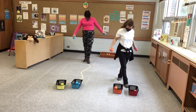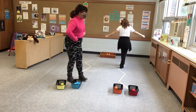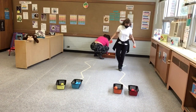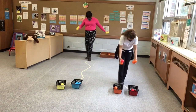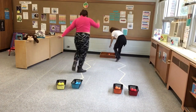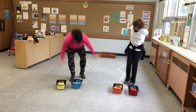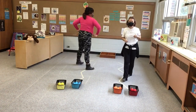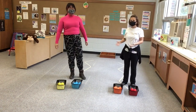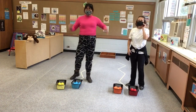We'll be right back. As you can see, this is a fun game that you can have with your child at home, and you don't need many materials. You can use bean bags, whatever you have at home. If you have crayons, you can use crayons too.